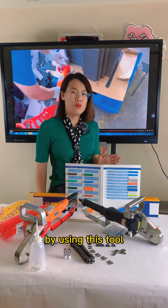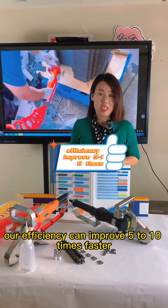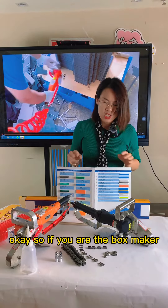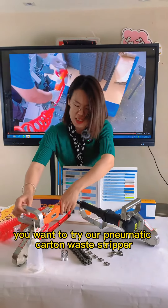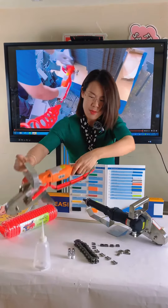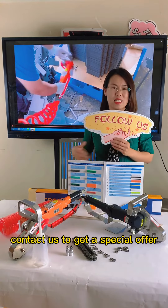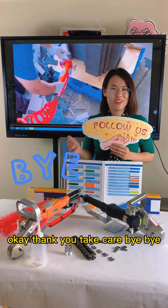By using this tool, our efficiency can improve five to ten times faster. So if you are a box maker and want to try our pneumatic cotton whiskey stripper, please follow us and contact us to get a special offer. Thank you, take care, bye.